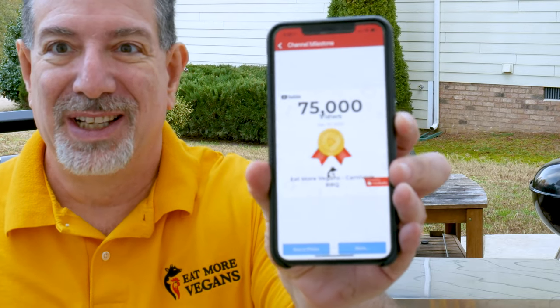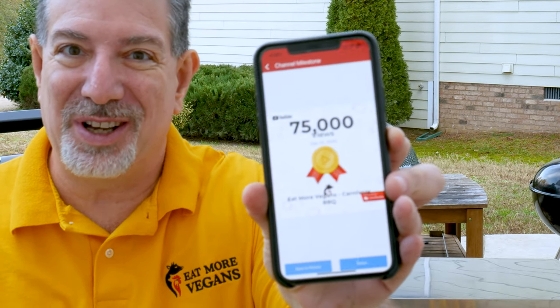You guys want to see something cool? I'm filming this on Thursday, December 10th, 2020, and look what just happened — we just crossed 75,000 views for the channel, which is pretty incredible with about 1,400 subscribers today. So thank you all for your support in getting us here. Look forward to having you watch a lot more of our videos going forward.